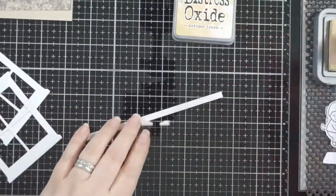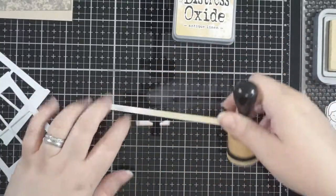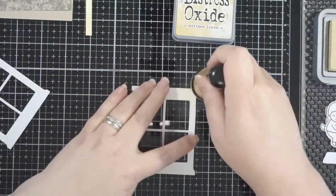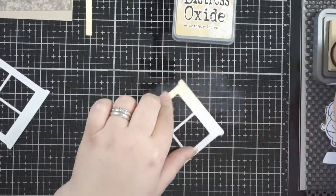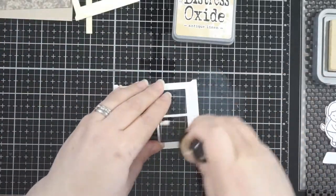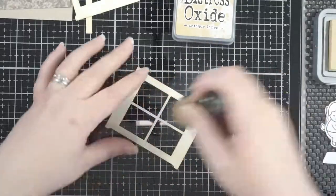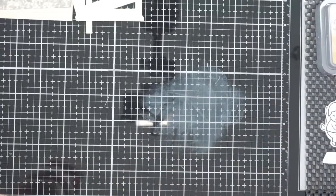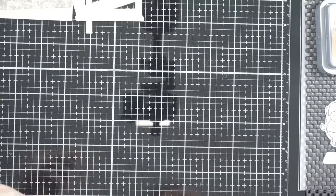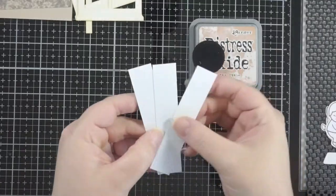The windows here are from an old Stampin' Up window die set — they were the better shape window of what I had. So this is going back through all my stuff just to see what I had that would work for this scene. I'd been wanting to do a chick and duck scene from Friends — it's one of my favorite shows, like it is for so many. I used some antique linen on a strip of cardstock about a quarter of an inch wide on the windows as well.